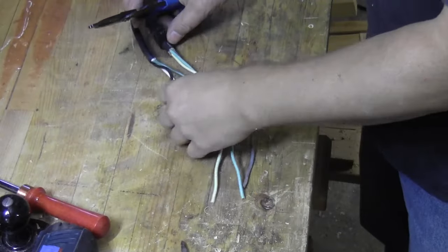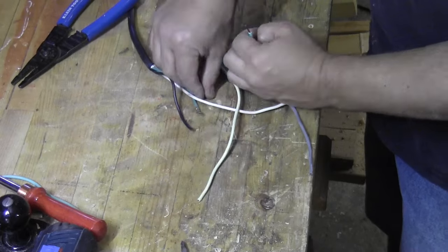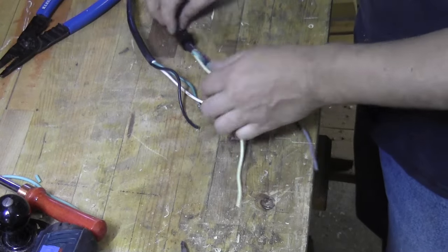Moving over to the bench, I'm laying the new piece of cord next to the old one and I'm just going to duplicate the wire length and the connectors as they were from the old cord.